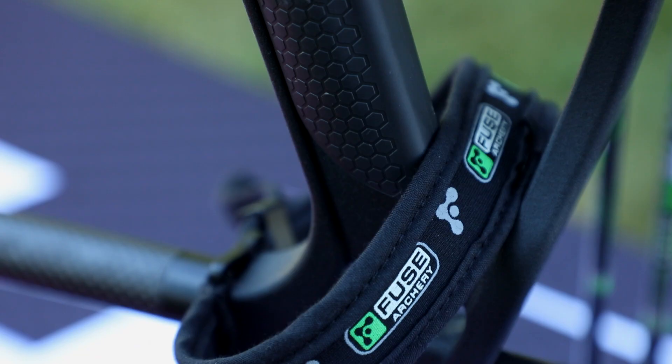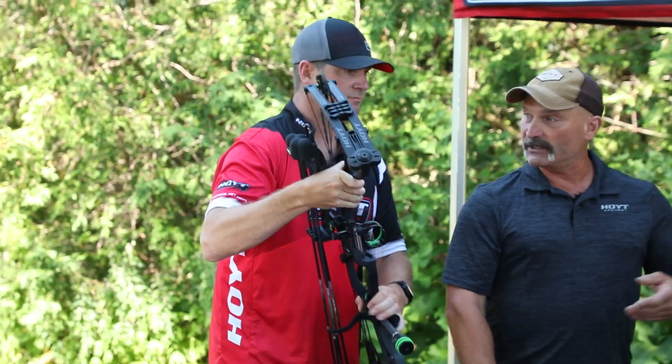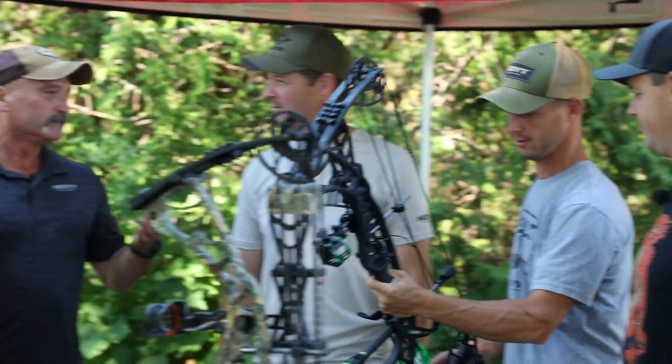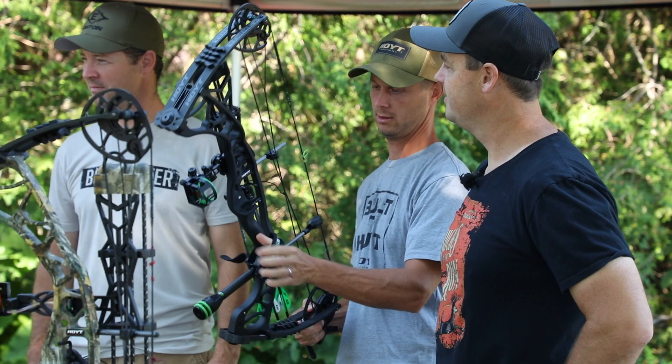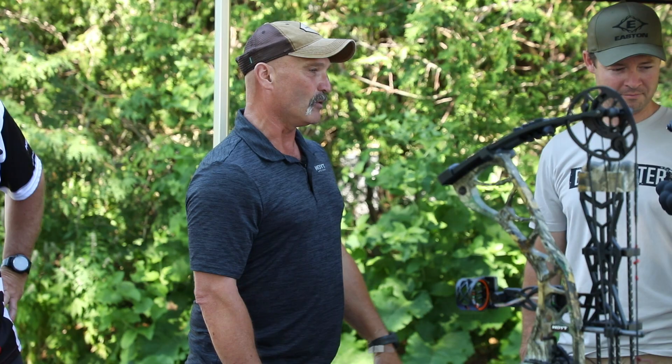There's a lot of talk about the handle — it's called the Exact Grip. The grip actually reduces torque in the hand and provides a repetitive shot experience after shot. It's just money — it's a one-hole bow.